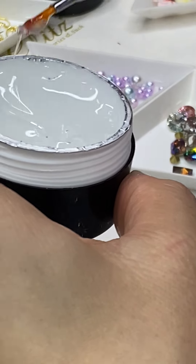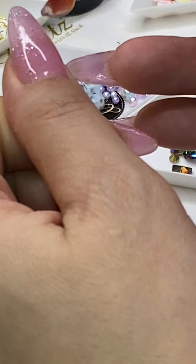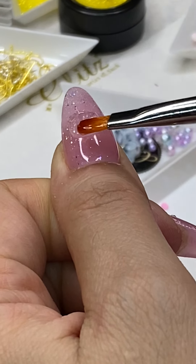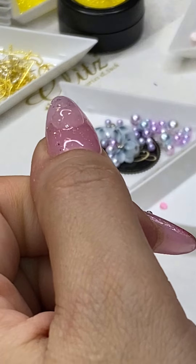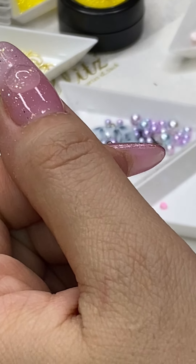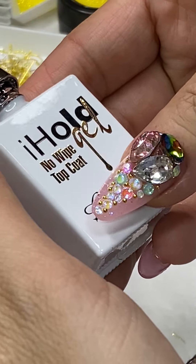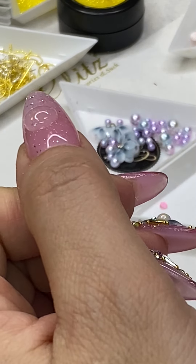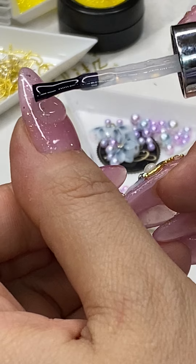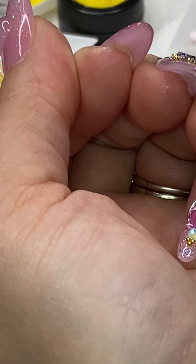For my thumb I'm going to do 3D crystals for my newest baby mix jars — I believe it's series number four. It looks like I nicked my nails. Okay, and then just get the no-wipe top coat. Hey Diva Nails, hello! How are you Samantha? Thank you so much Samantha.